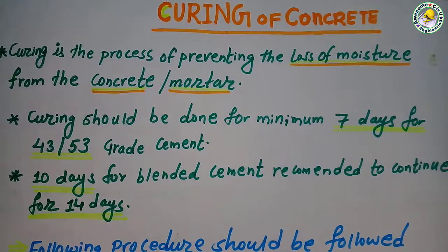Hello friends, welcome to Awesome Civil Engineering channel. Today we are going to discuss about curing of concrete, when the concrete slab, column, beams, brick works etc. are done during construction.